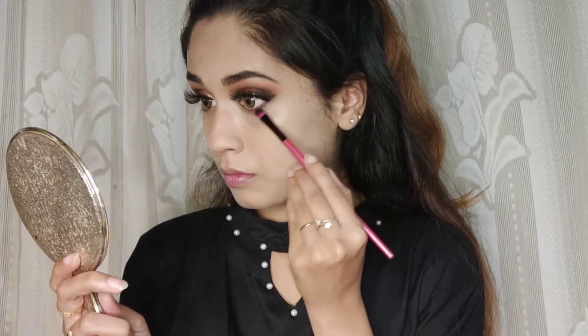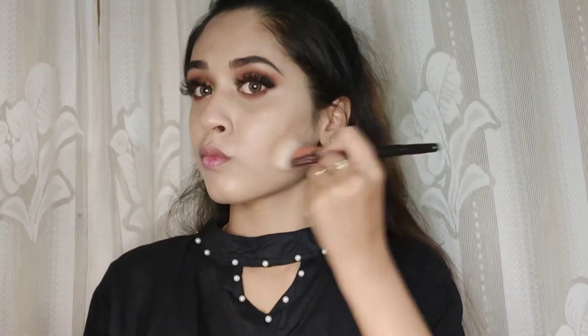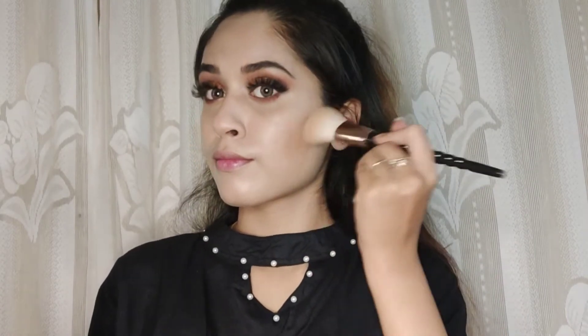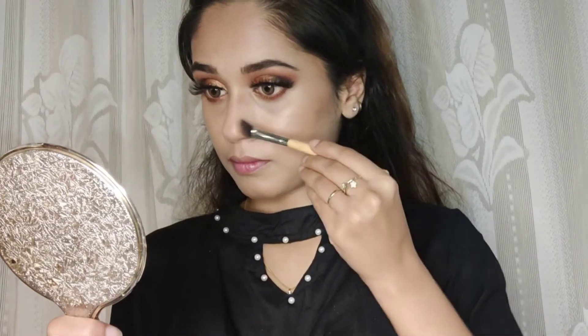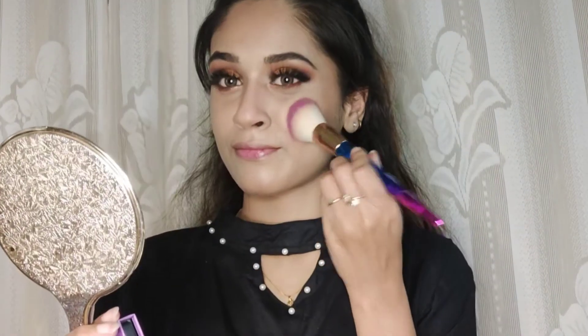Next, I'm lining my lower lash line with a brown shade. Then I'm contouring my face — my cheekbones, nose, and forehead — and applying blush. This is the Sugar Cosmetics blush.